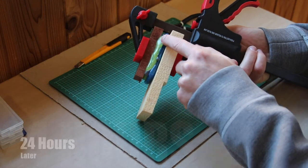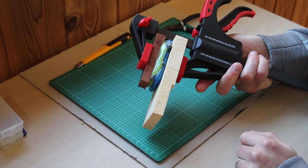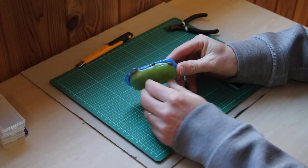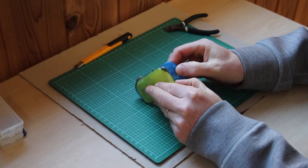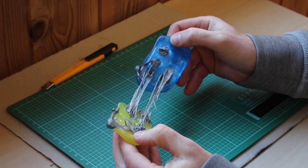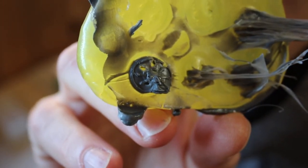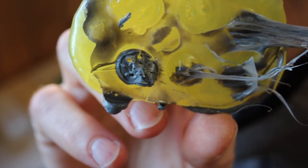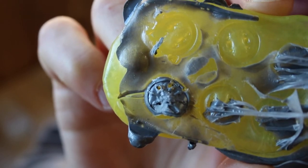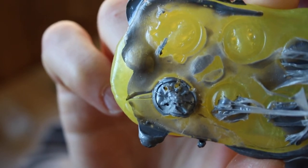There's some squeeze out and it's pretty hard, so I think it's safe to try to open it up. The moment of truth. So it was still gooey on the inside — should have waited longer. This one shield has detail. So I'll try this again and let it sit for 48, maybe even 72 hours.